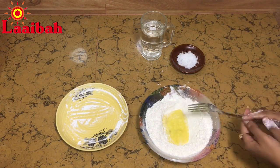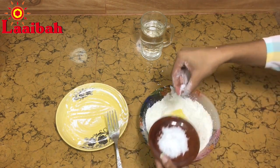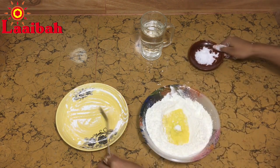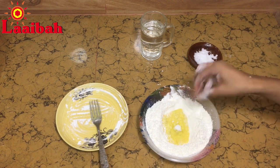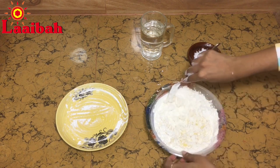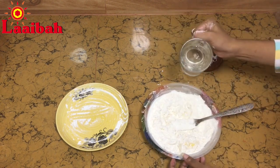Beat the egg well. Add the right amount of salt and mix the egg thoroughly with the flour. Then gradually add warm water and knead the flour dough very well.